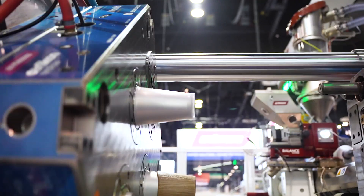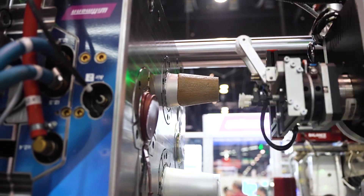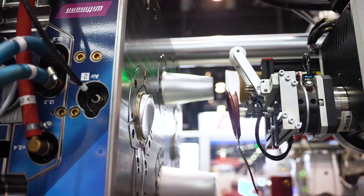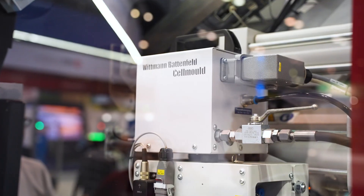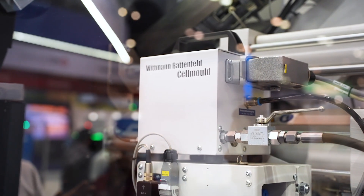What's involved in the three-component technology you're showing? So we're shooting the inner layer of the cup here with a polypropylene, and we're over-molding as well with a polypropylene that's colored. And specifically in this part, we're injecting nitrogen into the melt stream with our Cell Mold product to foam the part.